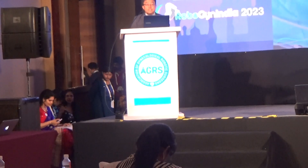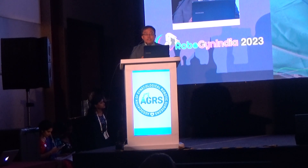For the omentectomy and the para-aortic lymph node dissection, I turn the robotic dock 180 degrees. At this time, the target point is the upper para-aortic area.